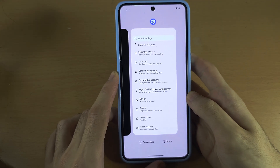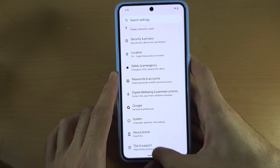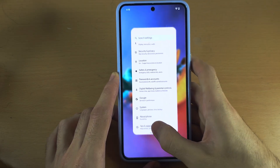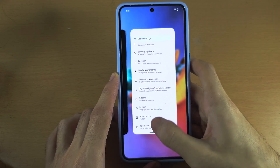Now we're in the multitasking view. You can do this very quickly once you get the hang of it. The phone will vibrate, and when the phone vibrates that will tell you when you can release your finger from the touchscreen.